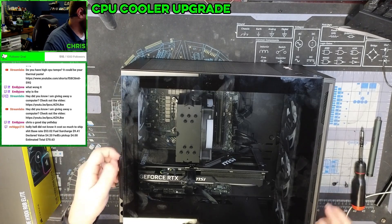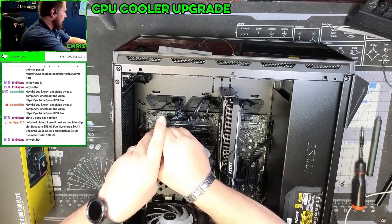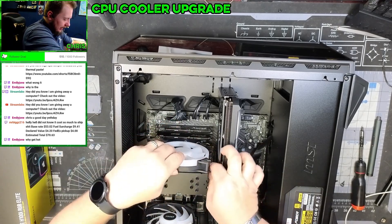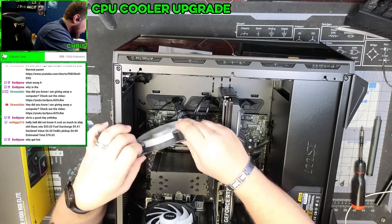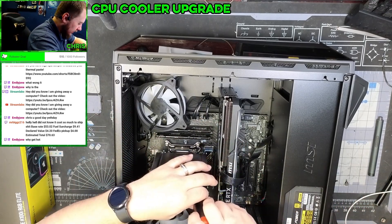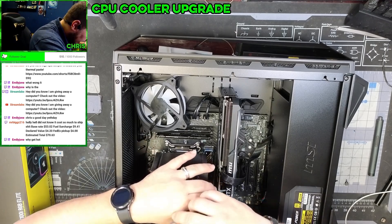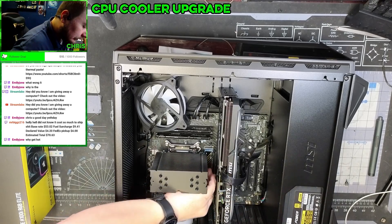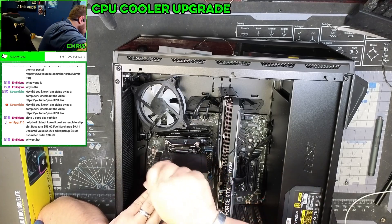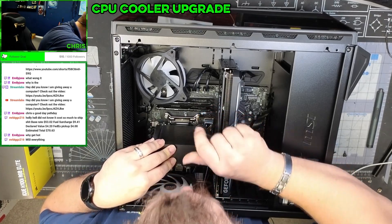Let's get the cooler off of here. You can see just by looking at it, this is not a very powerful cooler — this is what came pre-installed. I'm not even sure what brand this cooler is because it doesn't say anything. This is an MSI motherboard, MSI hard drive, MSI video card, MSI fans, MSI power supply — so this might be an MSI integrated cooler. Basically everything on this is MSI except for the memory, which is Kingston Fury.